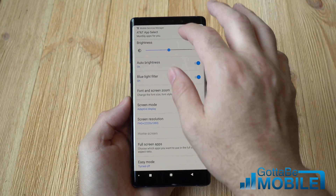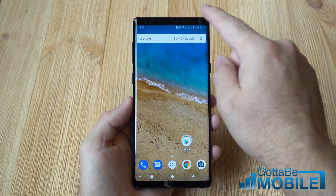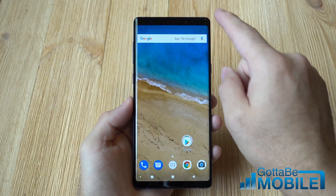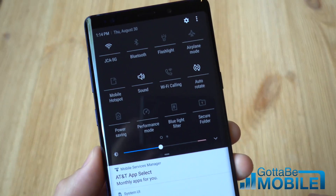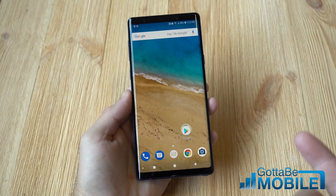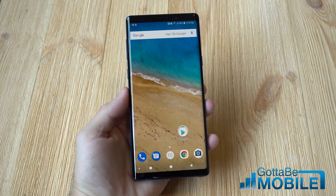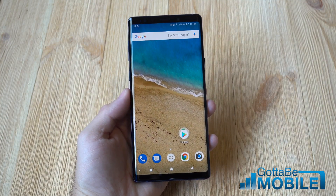So that's a quick look at the blue light filter here on the Galaxy Note 9. Another thing is you can always quickly access it from the notification bar — pull down and right here is the blue light filter. You can tap that without fumbling through all those settings. Quick look, very simple, very easy. Thanks for watching. Stay tuned for more videos like this and we'll see you next time.